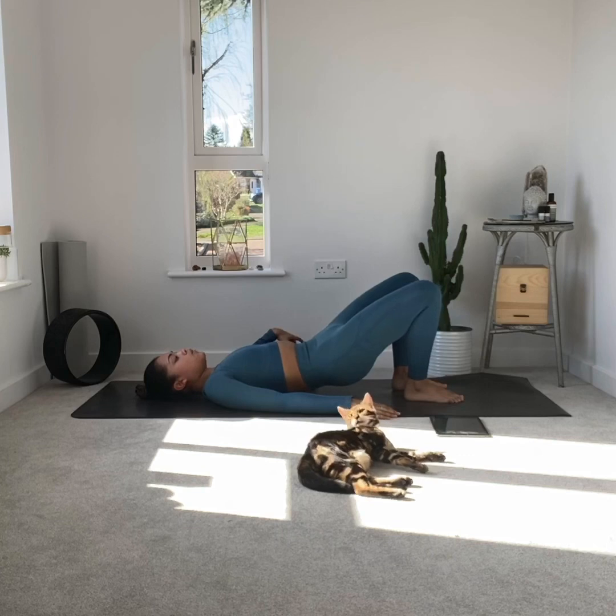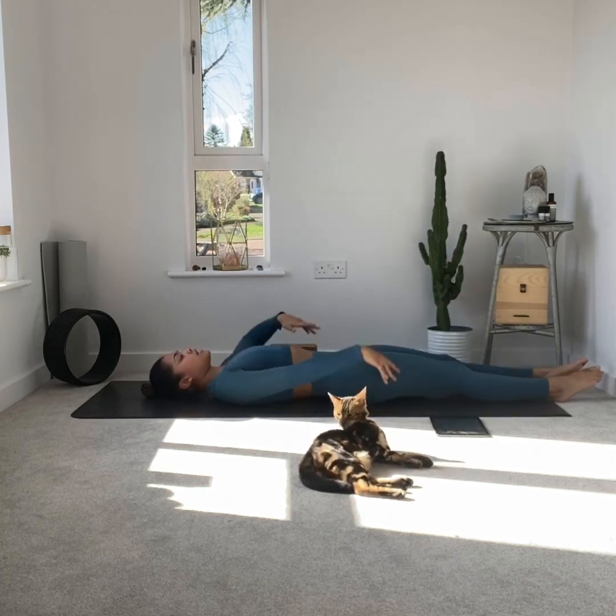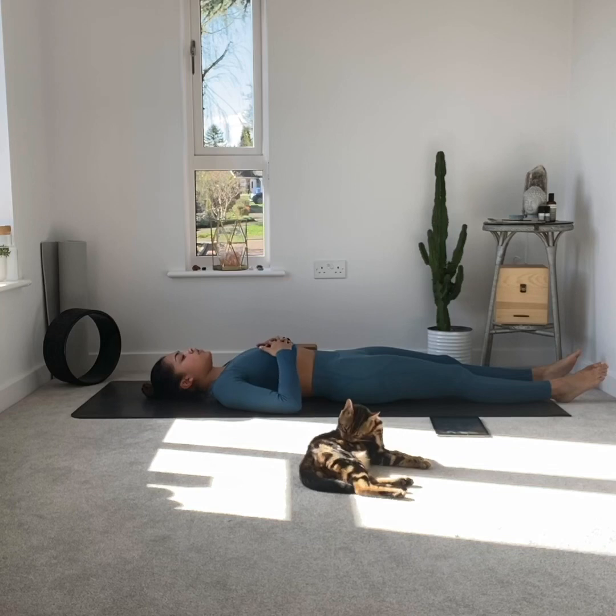Lower all the way back down — pelvis is last to touch. Straighten the legs, have a nice stretch and breathe. Next pose, my two favorite poses: reclined tree, or lying tree.